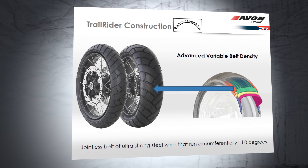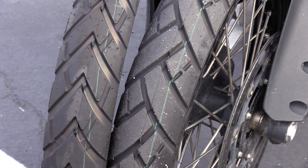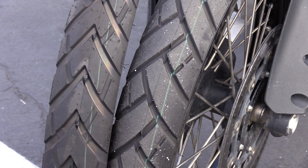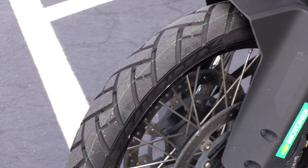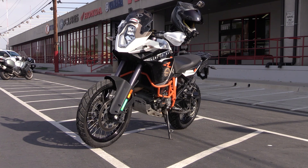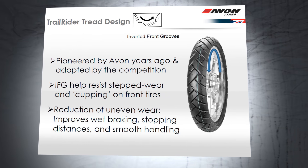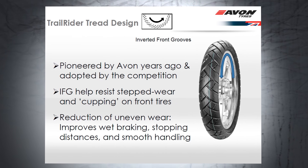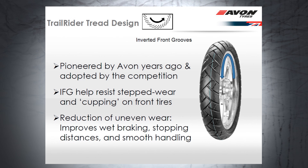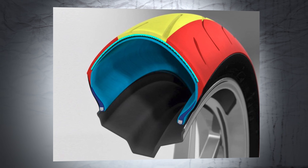The rear tire has a triple compound tread and it's a radial tire to boot. Another feature that Avon says they pioneered is the inverted front grooves. If you look at the front tire it looks like it's mounted backwards, but that's actually the way Avon created it. They call this the IFG front grooves. It helps resist stepped wear over time, reduces uneven wear, improves wet braking stopping distances, and provides smoother handling.